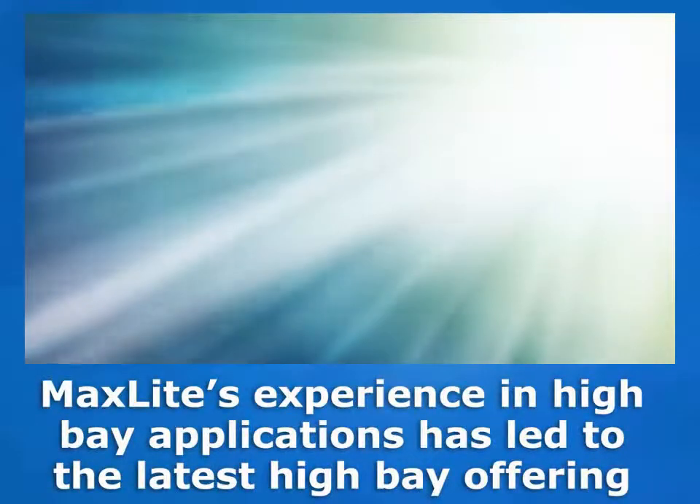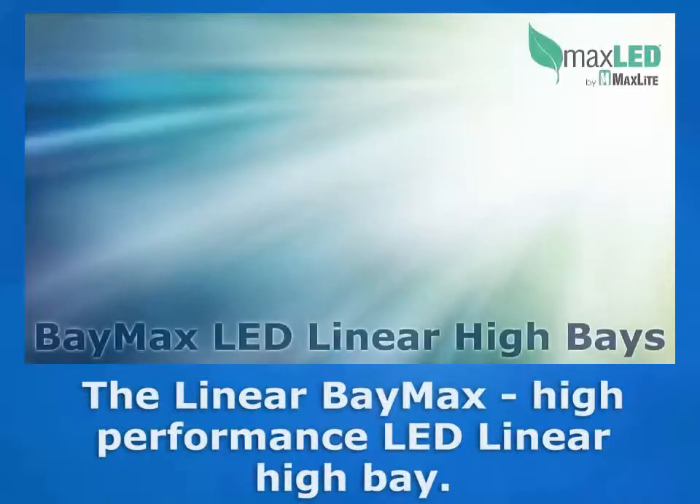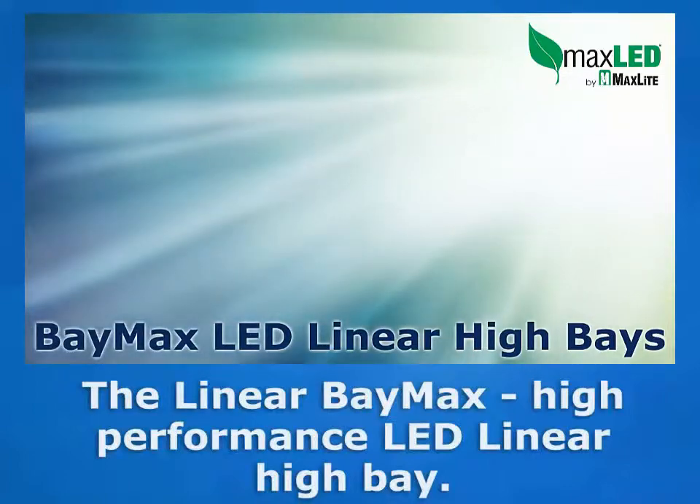MaxLite's long experience with energy efficient lighting solutions for high bay applications has led to MaxLite's latest high bay offering, the Linear Baymax, the high performance LED linear high bay.